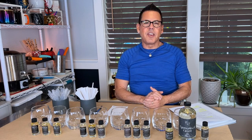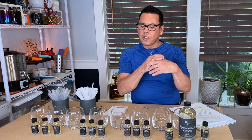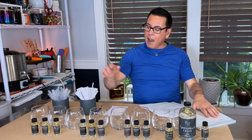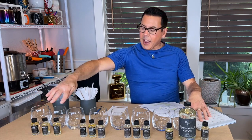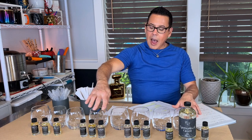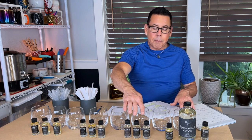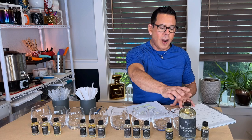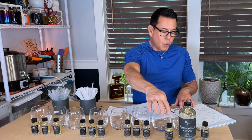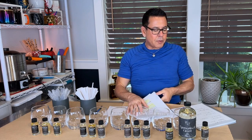Hi guys, welcome back to the channel. On today's video I'm going to show you how to do my blending using fragrance oils from 1617.com. In here I have all the samplers. Sampler number one has Mojave, Florencia, and Kaya 23. Sampler number two has Lumber Street, Alastair, and Mayfield. Sampler number three has Ledger Dan, Katmandu, and Persephone. Sampler number four has Egomaniacal Green, You Wish, and Eternal.